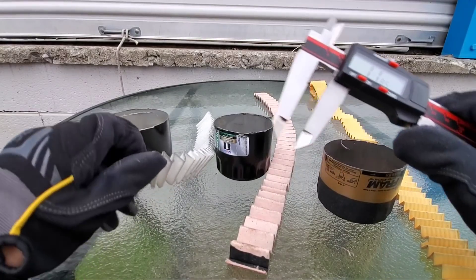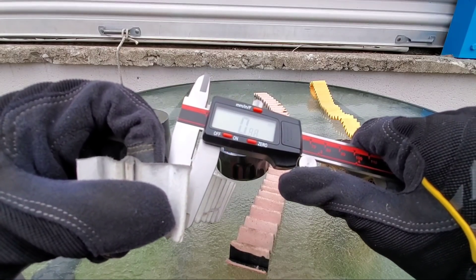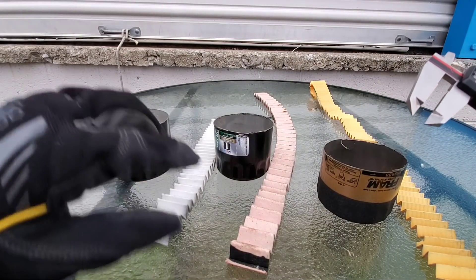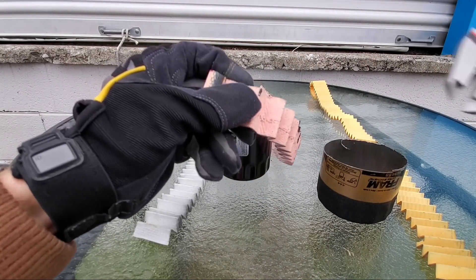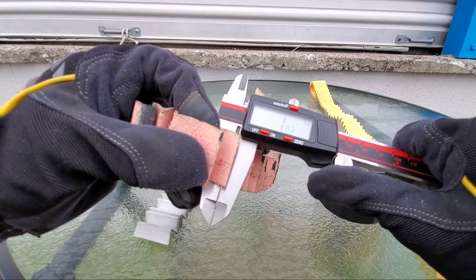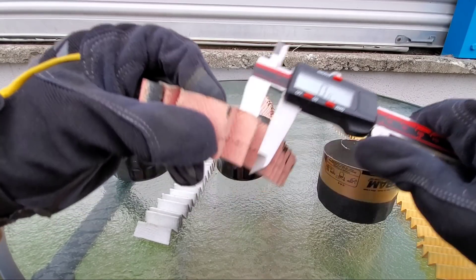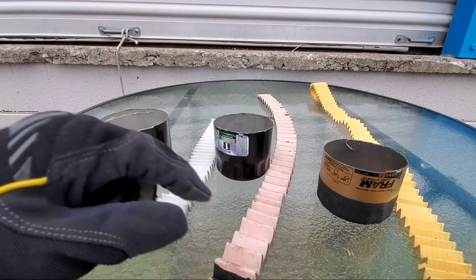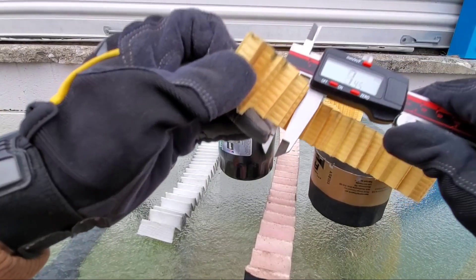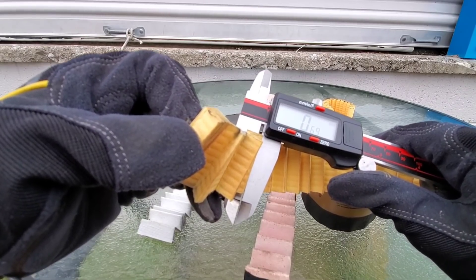Now let's measure the filter media thickness. Wix XP filter media comes in at 0.88 millimeters. Fram filter media at 0.80 millimeters. And Mobile One filter media at 0.68 millimeters.